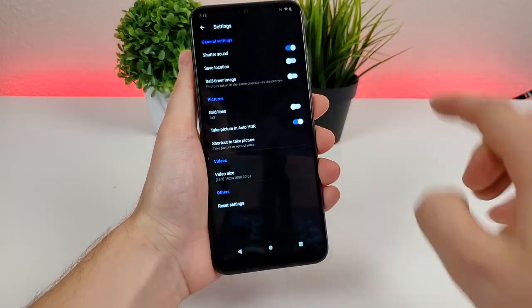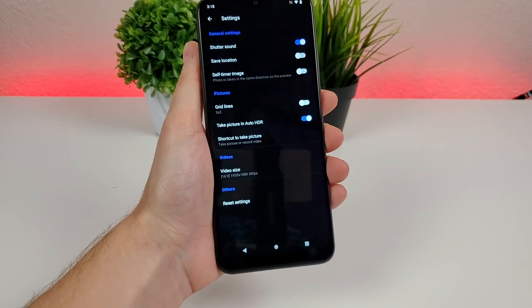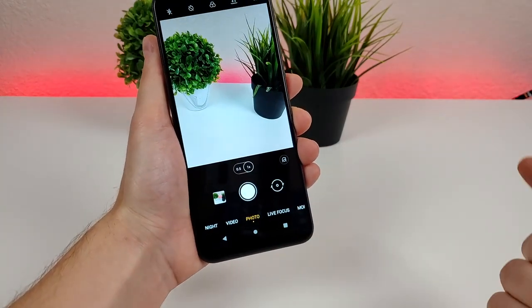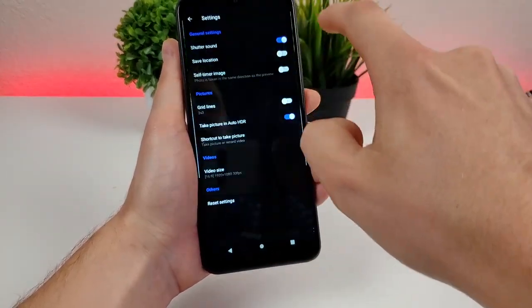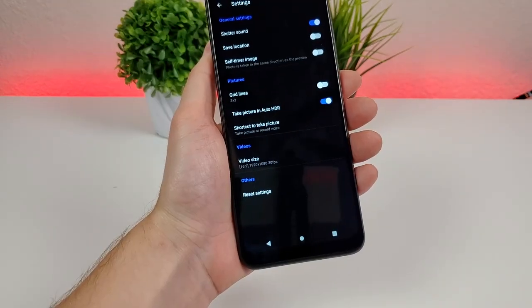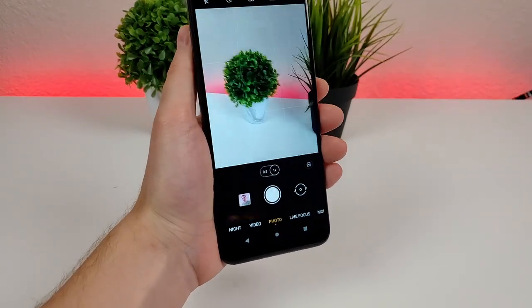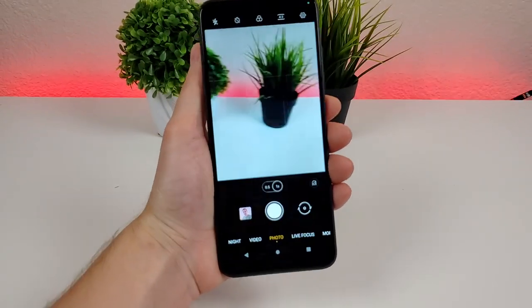Heading back to the gear icon for the general settings area, one option is shutter sound. By default when you take a photo or capture a video it makes a sound, which some people don't want. You can turn that off so there's no shutter sound at all. There's also an option for grid lines — enabling that gives you a three by three grid, a nice way to frame your photos so things look more professional.